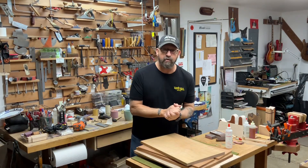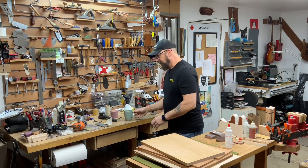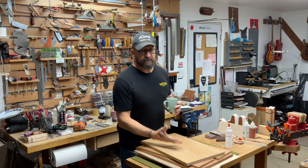Hey guys, welcome back to the shop, welcome back to Worth Guitars. I was out here this morning getting ready to go to work. I have a ton of stuff to do — drinking some coffee, walking around looking at things, thinking about our next builds.